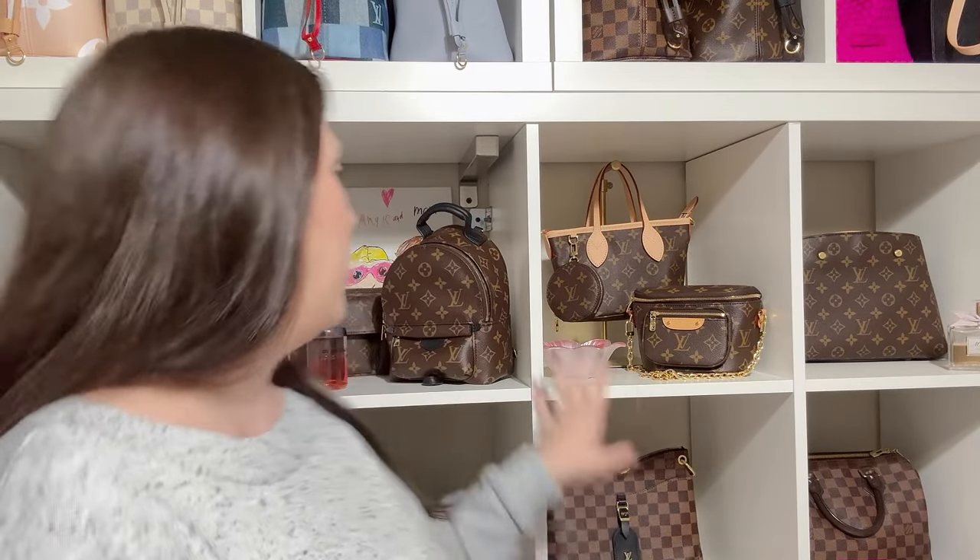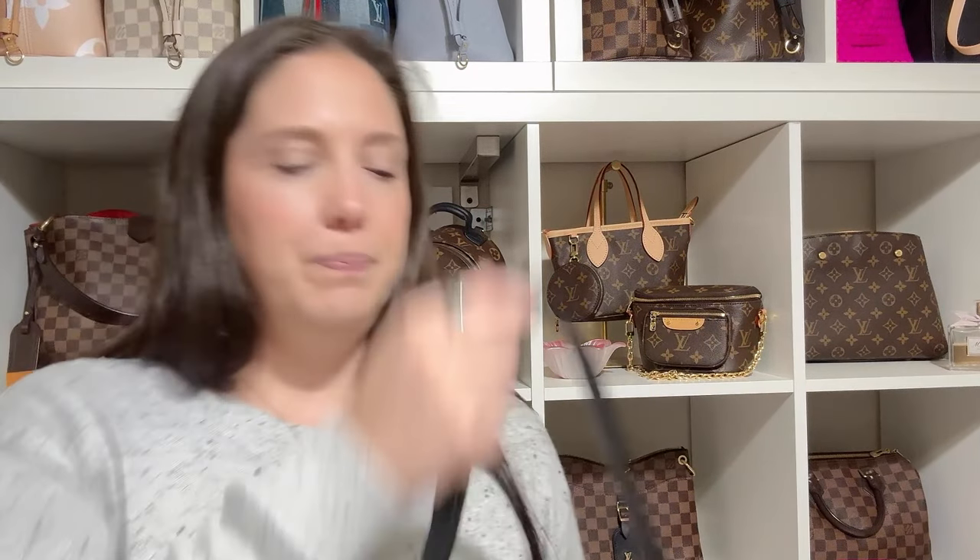One thing I am going to miss is the chain that came with it — I did use that chain a lot. But maybe I can find a chain from Candy or use the chain from my mini bum bag. Beautiful. And now I'm going to show you the second thing I got.